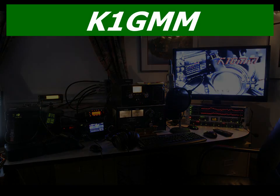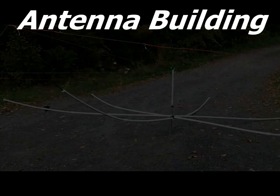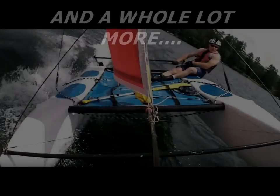Kilo 1 Golf Mike Mike, calling CQ. K1GAM, RWB9FB, can you do a little bit of a local? Sure, absolutely. Go ahead.